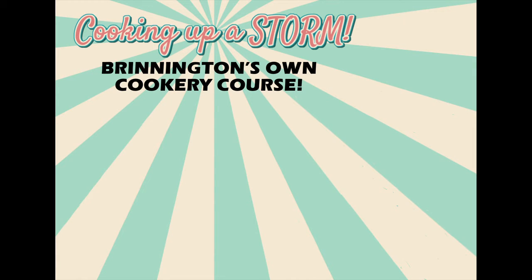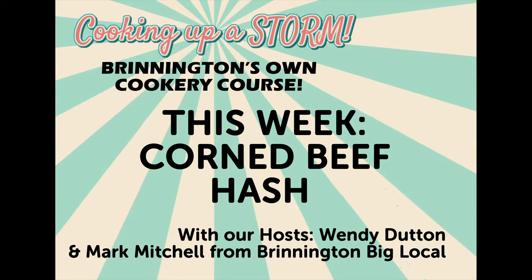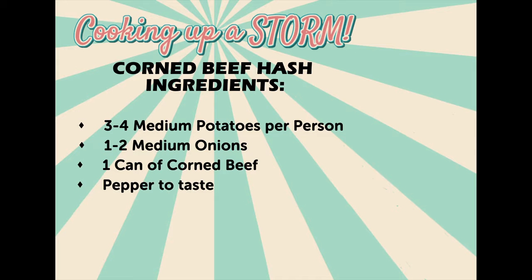Hello again Brinnington. I'm Wendy and today Mark and I are bringing you an old favourite, corned beef hash. For this recipe you're going to need three or four medium potatoes per person, one or two medium onions, a can of corned beef, pepper to taste and a couple of stock cubes.